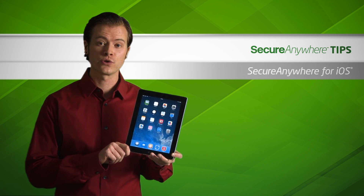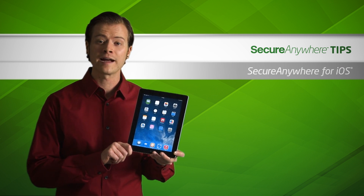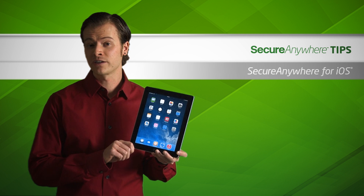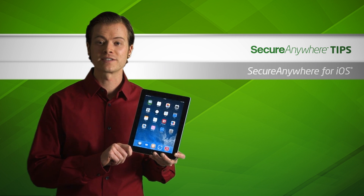And if you're an Internet Security Plus or Internet Security Complete subscriber, you can use the app to securely enter your saved passwords. Before we begin, you will need a Webroot account. If you have not yet created your account, please visit the Webroot account tutorial for step-by-step guidance.